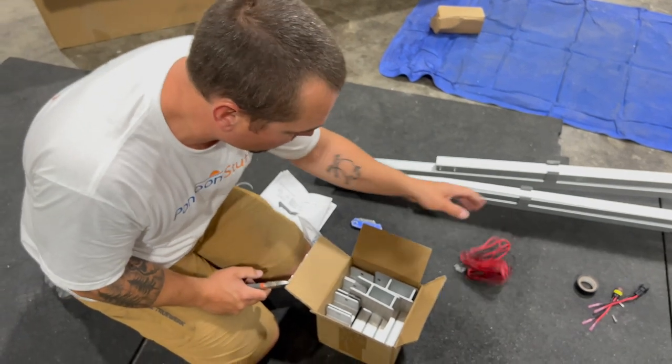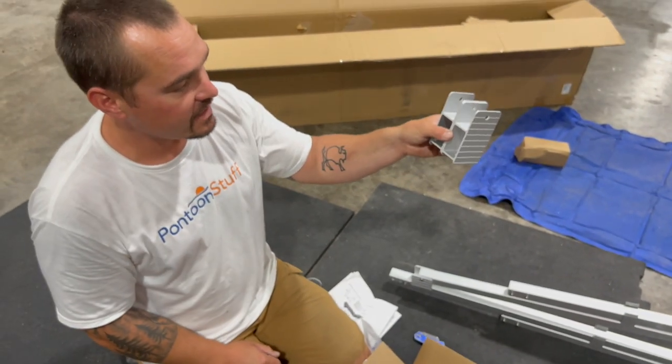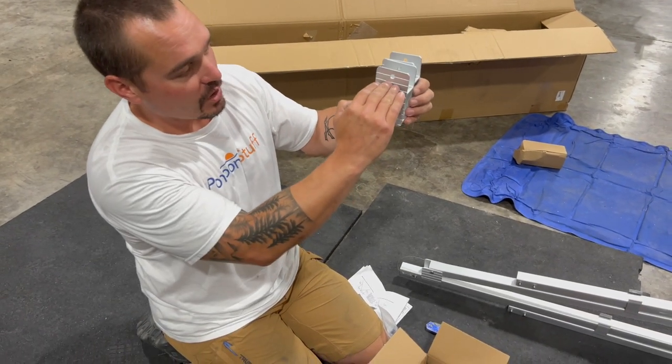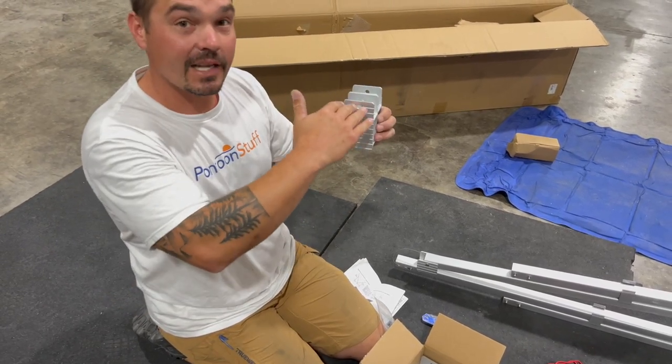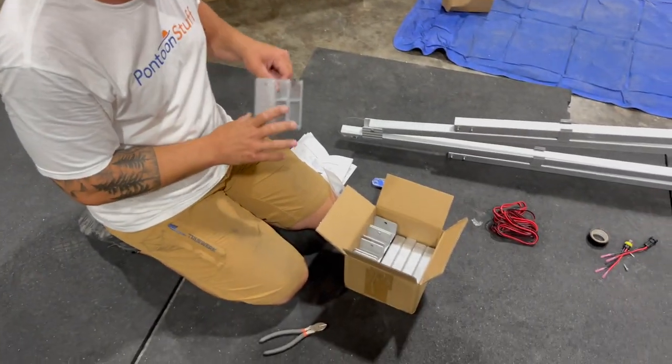We'll set the electrical bag aside for now. These are our mounting brackets that are going to go up on the bow. The cool thing about these is your seats will be below where the pin goes through and where everything mounts, so these make the bimini sit up nice and high — no rubbing or chafing on your seats, ruining the vinyl.